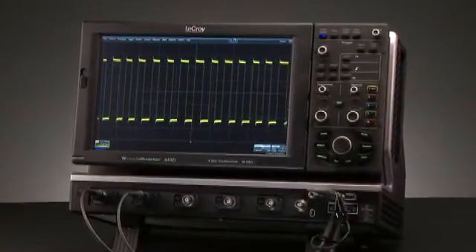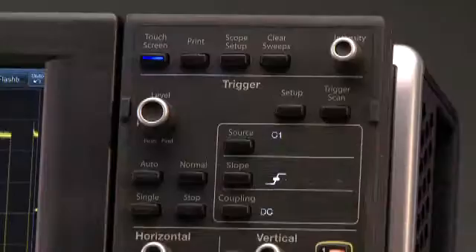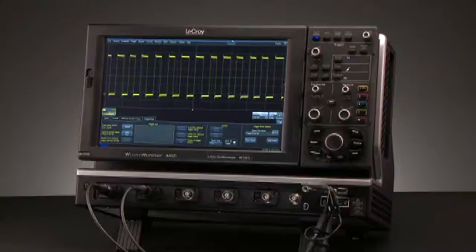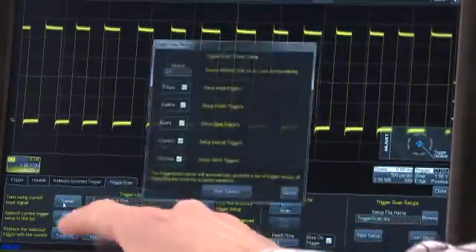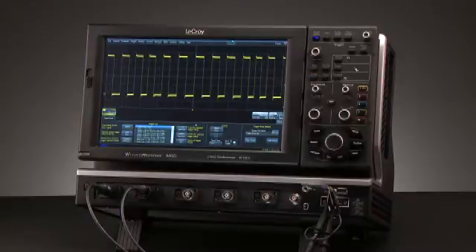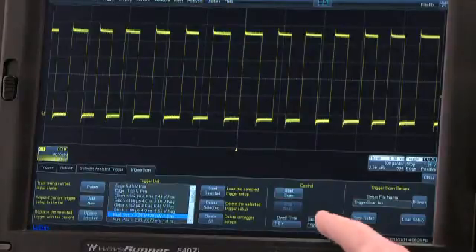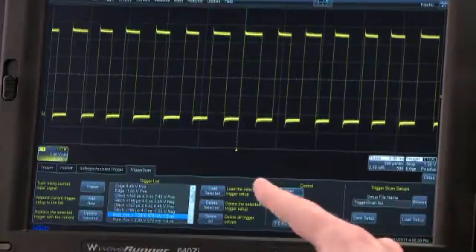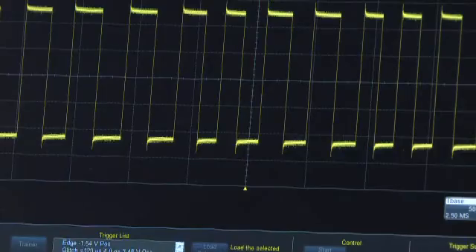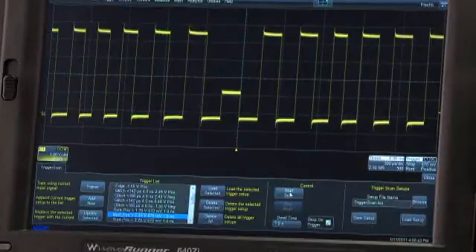TriggerScan is a feature designed to find rare and random events that can occur in an everyday signal. Pushing the TriggerScan button on the front panel will open the setup menu. Start with the trainer function to choose edges, widths, runts, intervals, and glitches. When the trainer is started, the scope will automatically populate the trigger list based on the input signal. Selecting the stop-on trigger will allow the user to see the specific trigger condition that satisfied the criteria. This time we found a runt that we were not aware was even occurring. By minimizing the trigger rearm time, the oscilloscope is 80% more likely to capture rare and elusive events compared to other tools on the market.